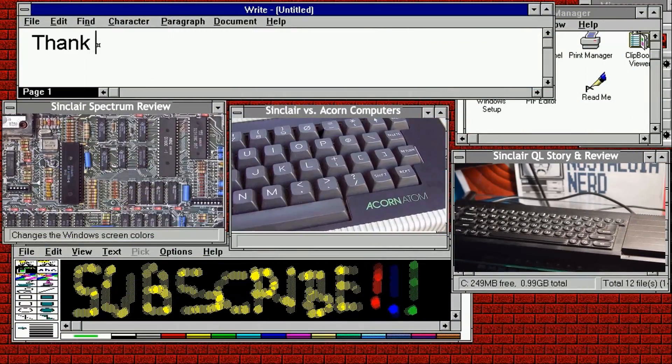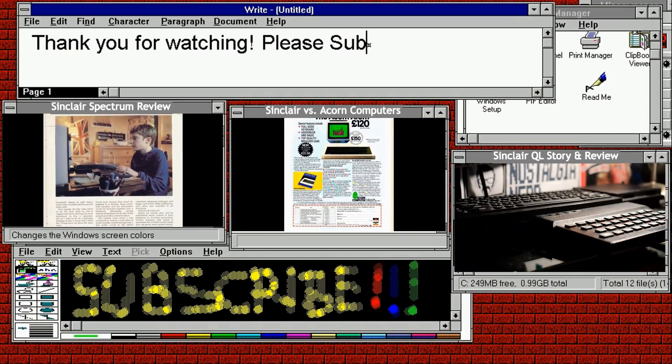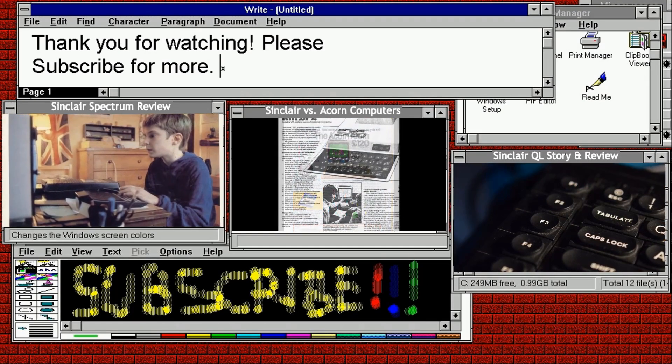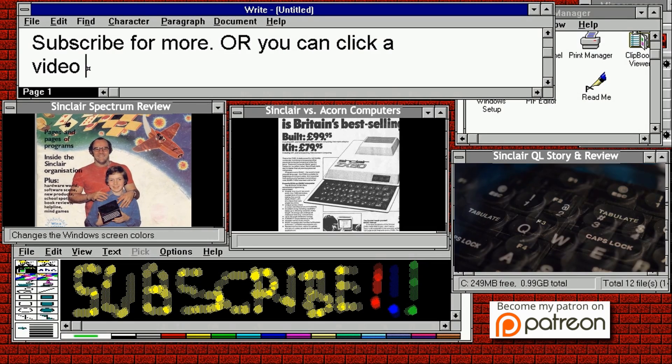Thank you very much for watching this system review on the Sinclair ZX81. Plenty more in the past, plenty more to come in the future. Click one below, contribute to my Patreon, or just leave. In any case, thank you for watching, and have a good night.